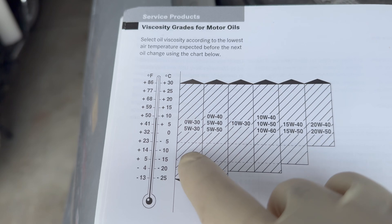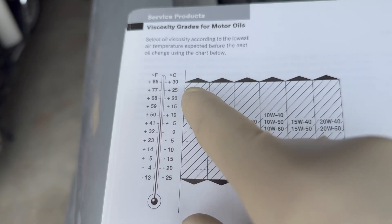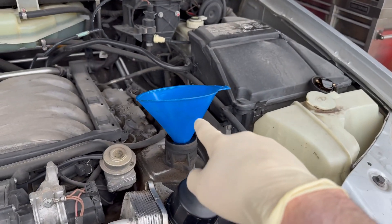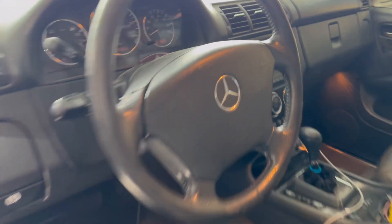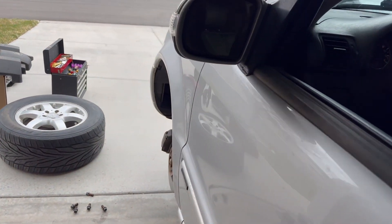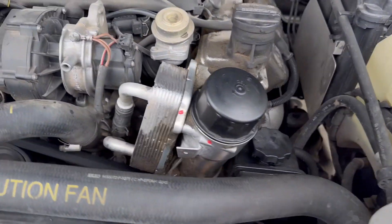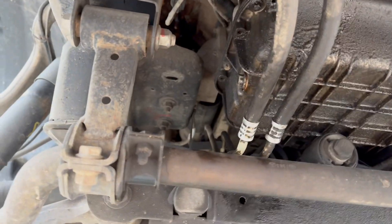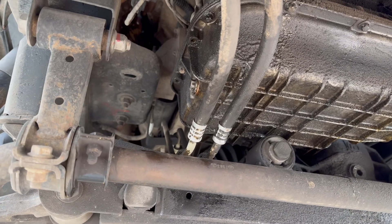Being that I live where temperatures range from negatives to high positives, this is why I use a 5W30. We just put 8.5 quarts or 8 liters in the engine. We'll start it up, let it idle a bit, and check the oil. We now start the engine and do a leak check of all the surfaces we touched.